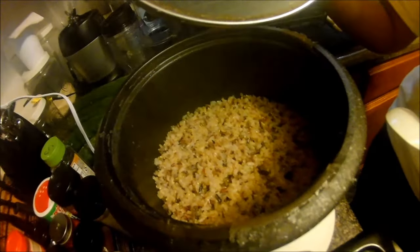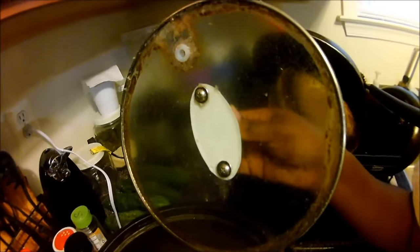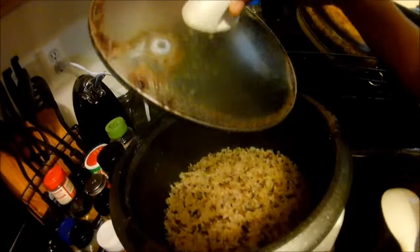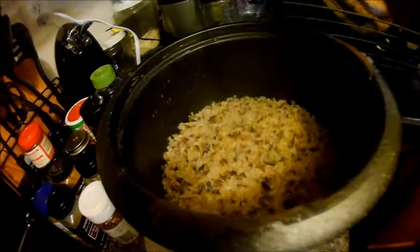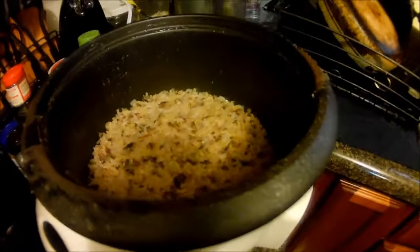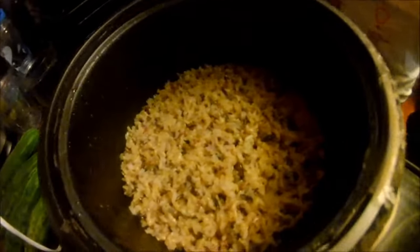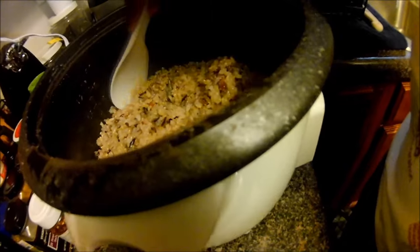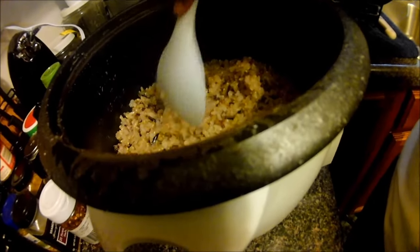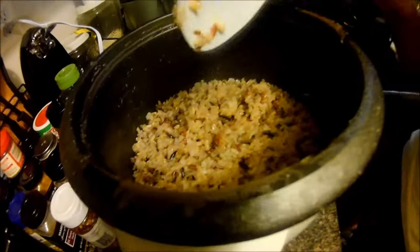This is the finished rice — it is steaming hot right now, as it just finished. That little brown film is just the starch, nothing to worry about. The rice turned out great. Go ahead and use the stir spoon that came in the box — as I mentioned, check out the other video — and just stir it around, and that's basically it.